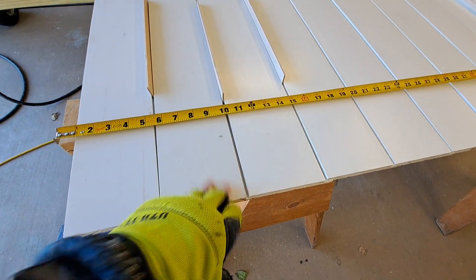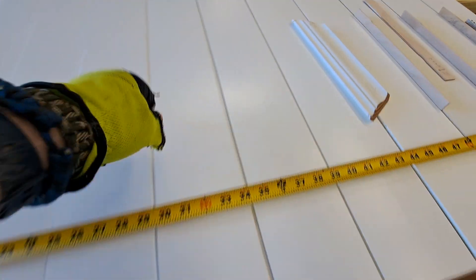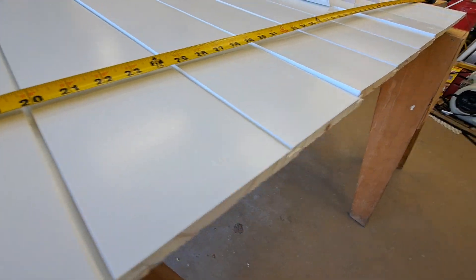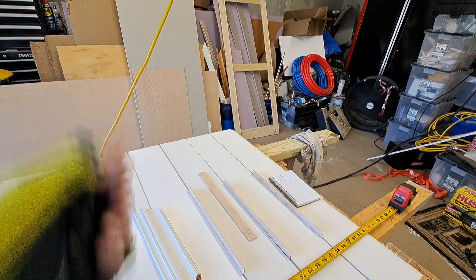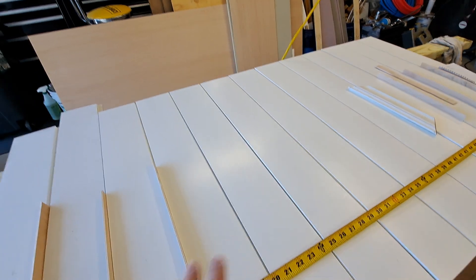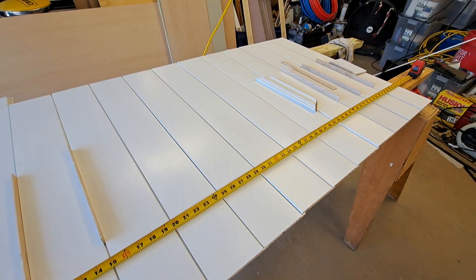I've got to clean some of these up because they've been in the shop for a while. Then I'm going to paint them out here — I might do a little easy sanding just to get rid of some high spots. I don't want to spend too much time on the paint, but I figure I'll do it on the bench instead of on the ceiling. So today I'm going to cut one down, clean them up a little, do a quick sand, and then paint.